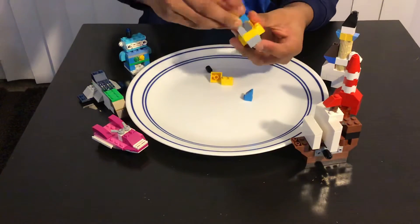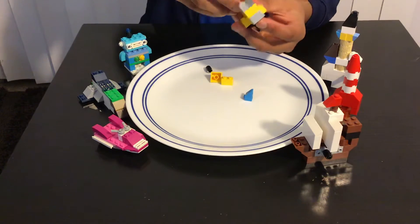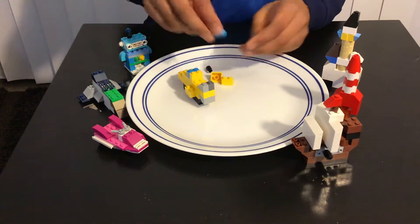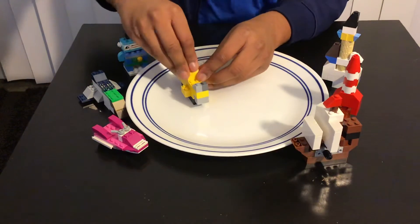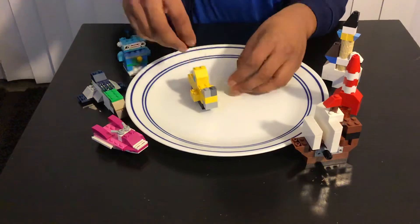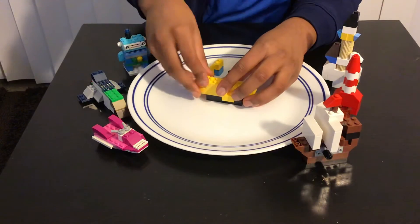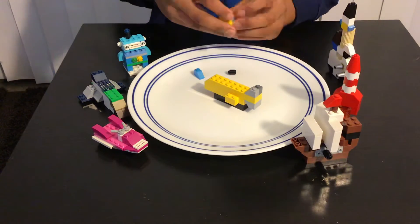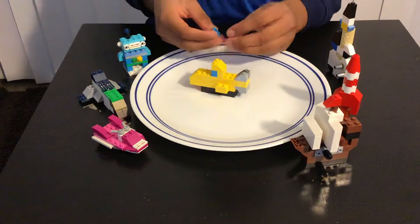We're almost done. Now we're supposed to add this kind of piece over here like this, and then we should add the flag — it goes like this. Then you add this kind of piece over here like this, and now we just need to add the flag.